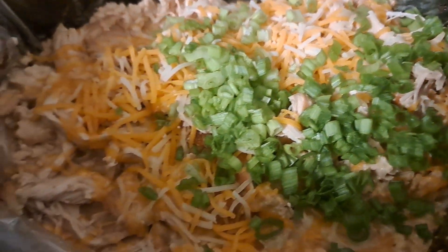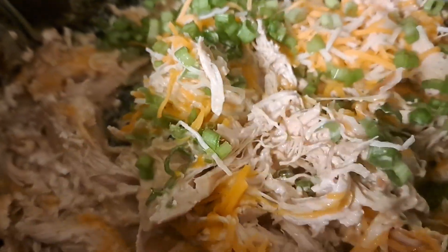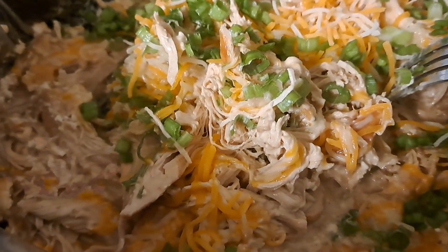I've got those green onions in there. I'm just going to give it a good little mix. Look at that — absolutely amazing. And now I'm going to put it on a bun and serve it up.